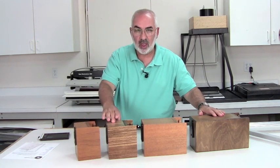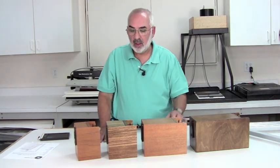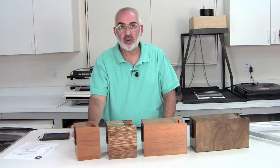So you've got a 2 inch, a 3 inch, a 6 inch, and a 9 inch focal length. And each one has different f-stops, and I'll go through that next.